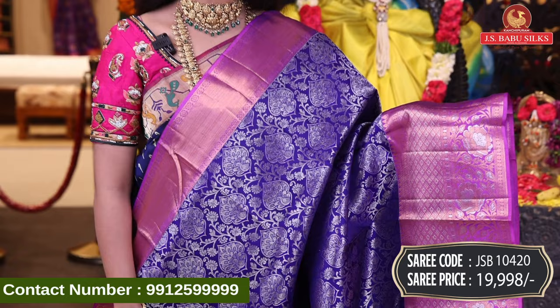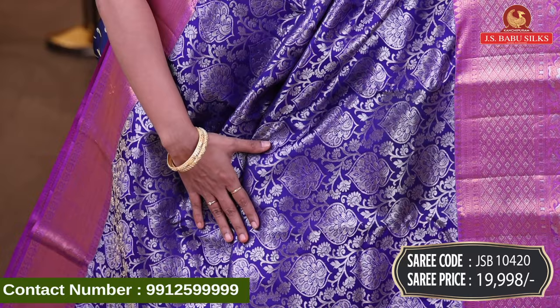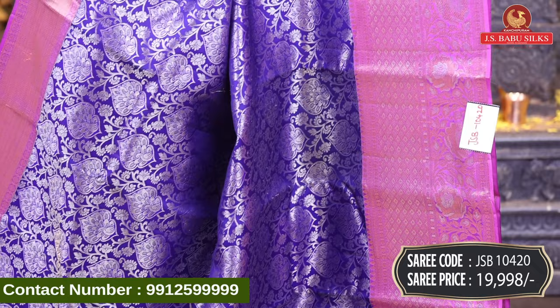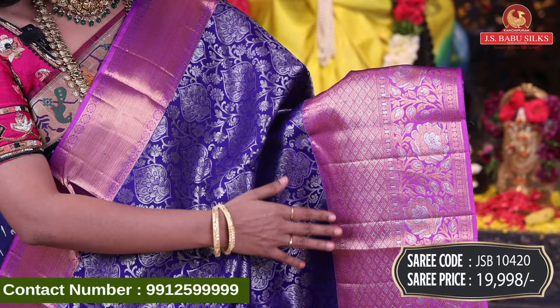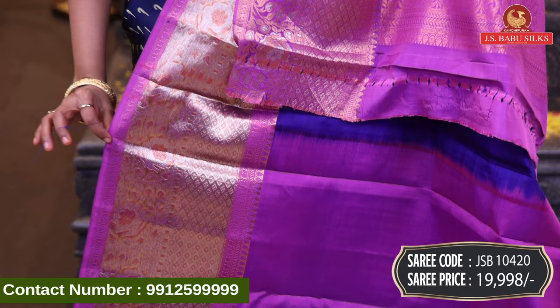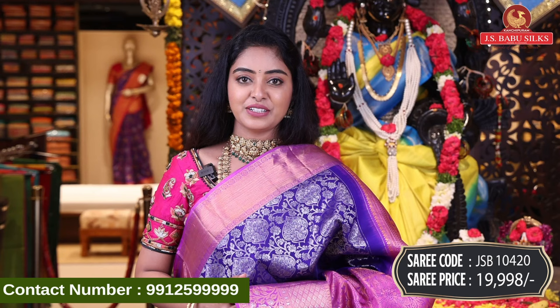Next, beautiful navy blue with lavender color combination. All over body, floral design in silver zari with floral combination and open peacock design. Nice contrast border with diamond design and floral design combination, gold and silver zari. Beautiful contrast with floral design in booty style and brocade model with same border. Contrast plain blouse with same border. Sari code JSV10420, price Rs. 19,998.